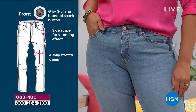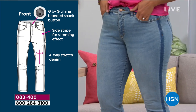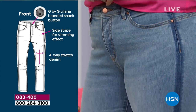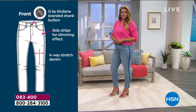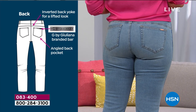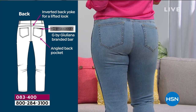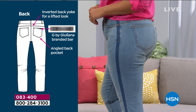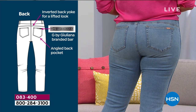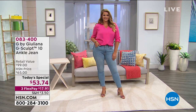You can see the branded shank — it's got the G right there in the center on that button at the closure. You've got that side stripe for a very slimming effect, and that stretch is everything. I was so surprised when you said the jeans you were wearing in that before on your Instagram were about four times the price of these, and they were nowhere near the comfort, nowhere near the recovery. I tested both of them. When I sat down in the $200 pair of jeans, even for 10 seconds, I stand up and have to pull them up. With these, you stand up — whether you're getting out of your car or at dinner — you don't have to pull them up.